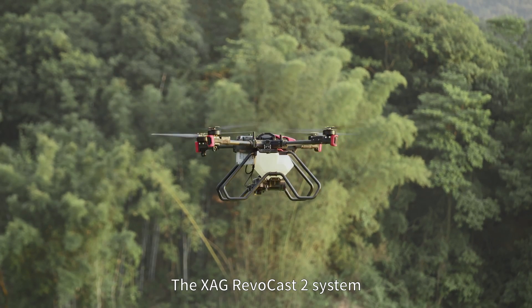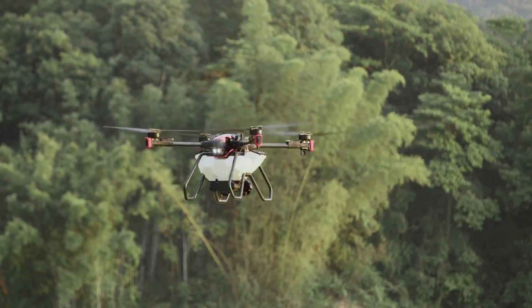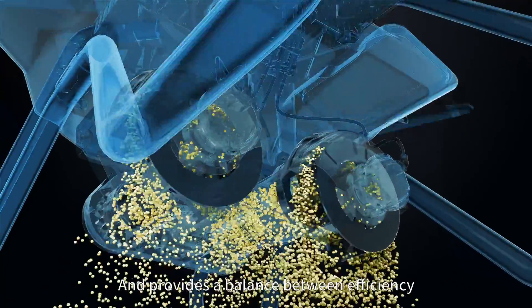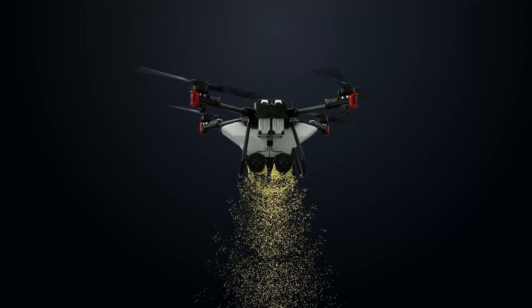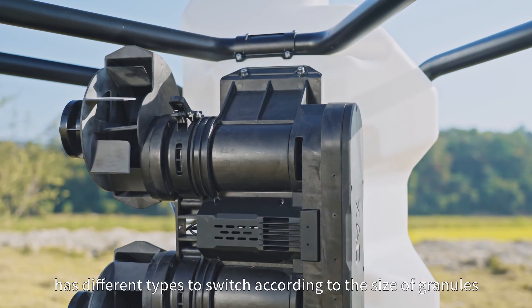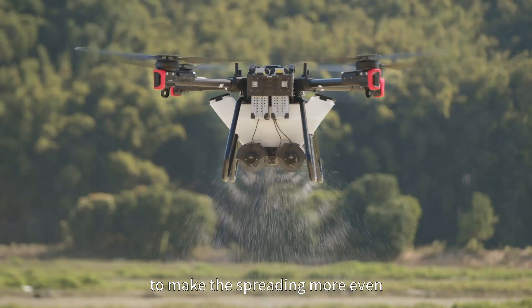The XAG Revocast 2 system redefines the way drones spread and provides a balance between efficiency, precision and reliability. The smart screw feeder has different types to switch according to the size of granules to make the spreading more even.